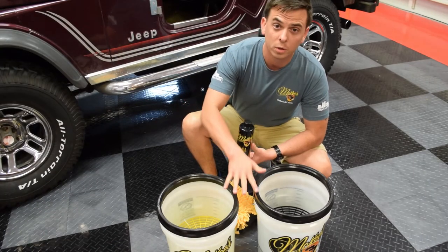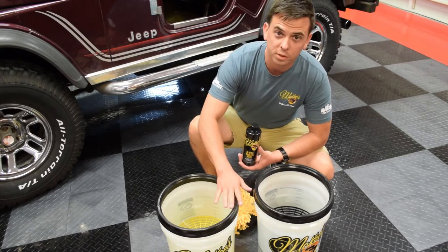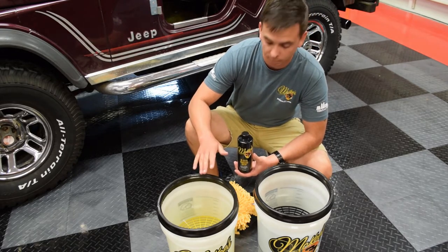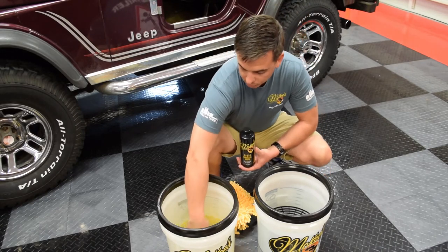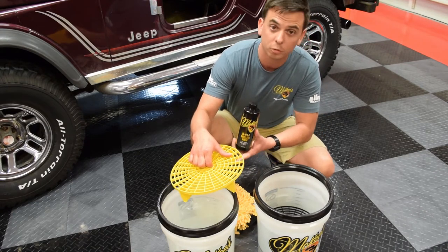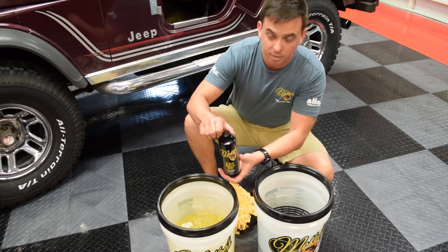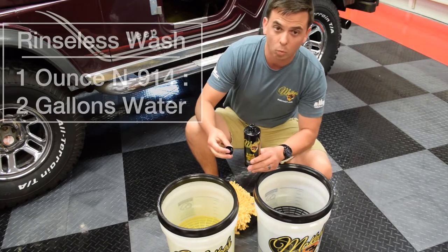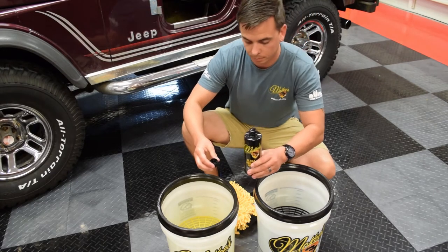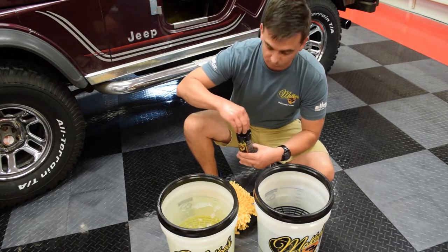With the rinseless wash, you want to use two buckets — one for your wash solution and one for your rinse water. Both of these buckets are clear, they have a measurement on the side so you know exactly how much water to put in. They have a gamma seal lid and also a grit guard. A grit guard traps the dirt particles that you remove from your wash media so it doesn't swirl back up into your wash bin. Using N914 is real simple — it's one ounce of concentrate for every two gallons of water. I have three and a half gallons in this wash bucket, so I'm going to use the glug glug method — that's about two ounces for this much solution.